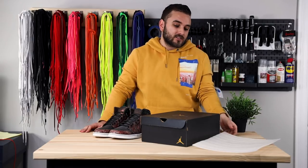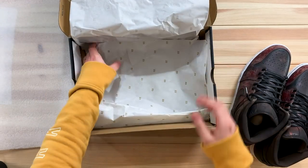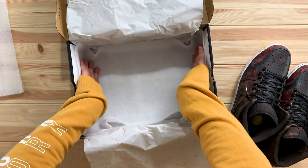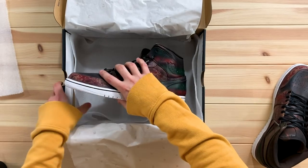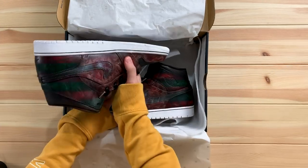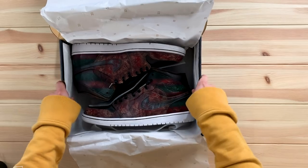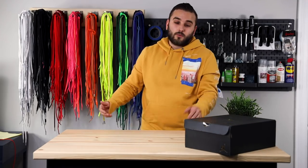A lot of people forget it's just as important to protect the shoes inside the box as outside. That's where a nice sheet of foam really comes in handy. I always try to make the tissue paper look as nice as possible. With the foam sheet, if it's big enough we can have a little protection along the sidewalls so the heels and toes don't hit directly against the cardboard. I'll place another sheet of foam right in between the shoes so they're not rubbing together — now if the shoes shift, they're hitting a piece of foam. We'll close them up and grab our shipping box.